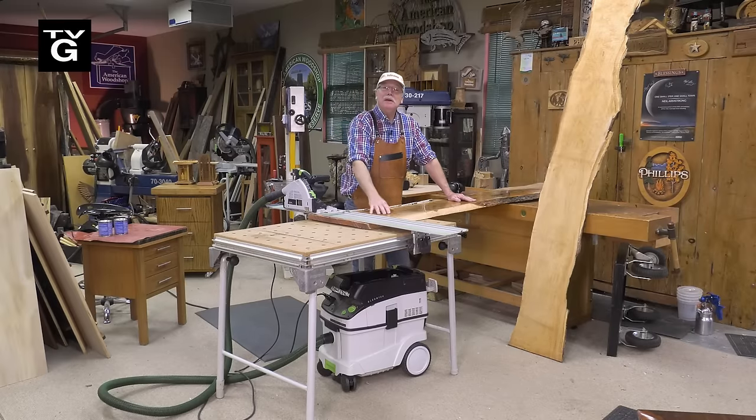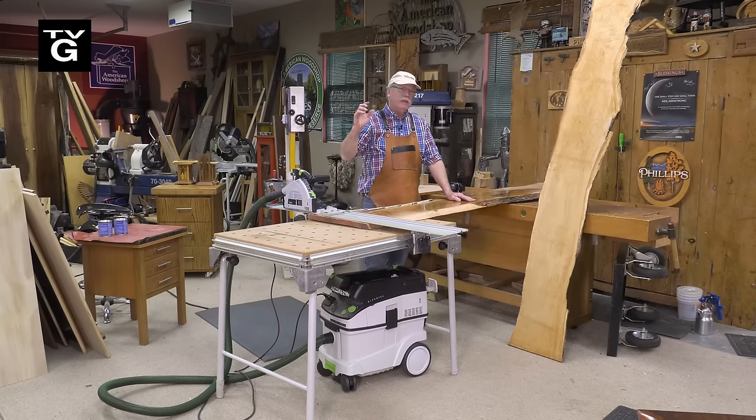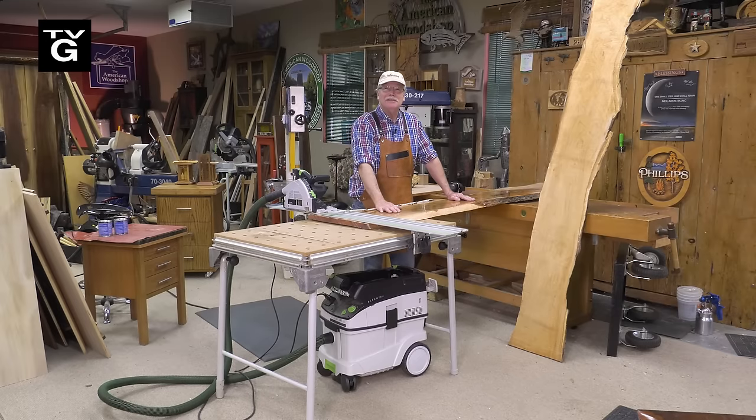Hey, welcome to the American Woodshop. I'm Scott Phillips and today we're going to make a live edge plant stand out of beautiful hard maple, and we're getting into all the details you need in order to make your own. So stay with us.